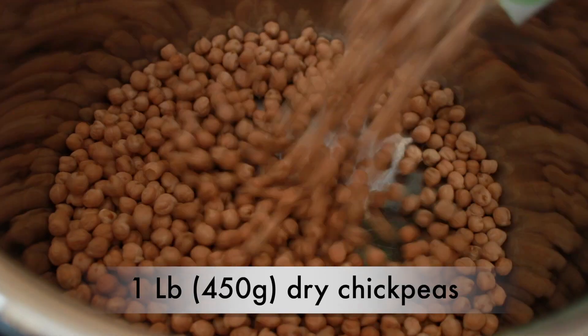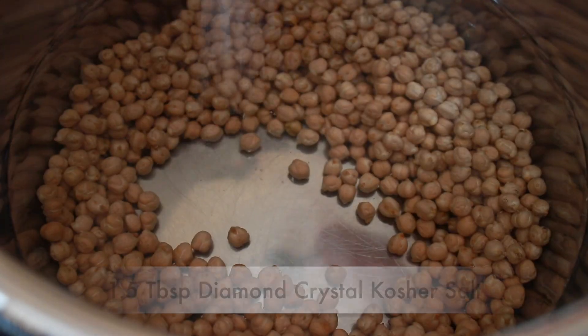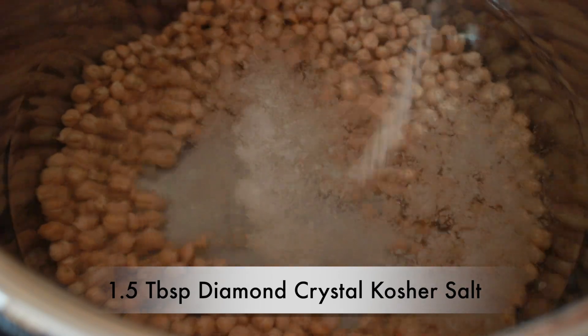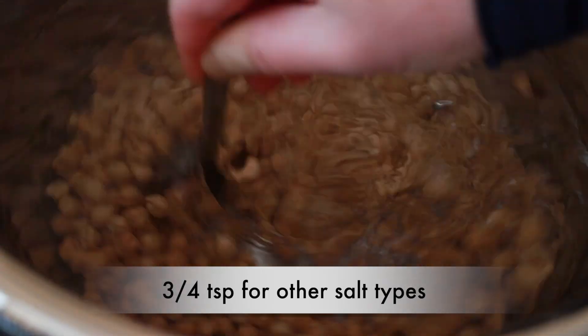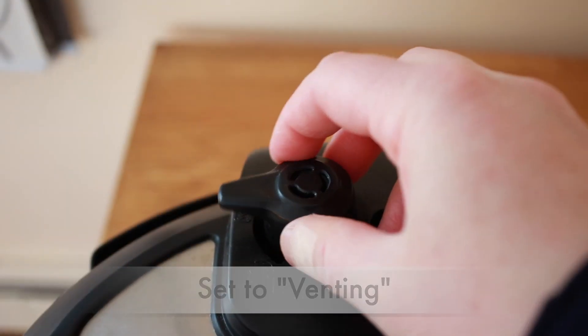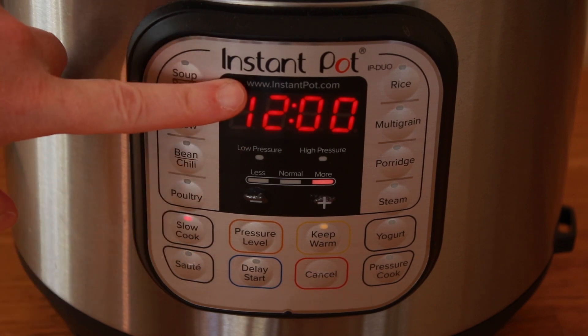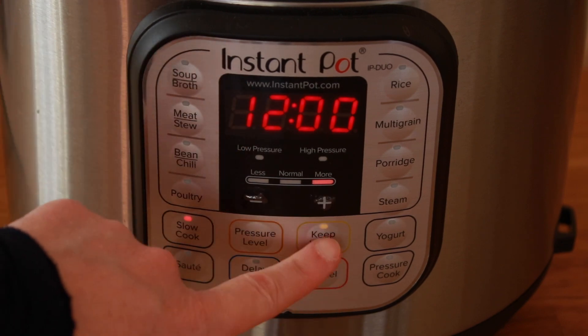The day before I plan to make the stew, I dump 1 pound of chickpeas into the Instant Pot. I add 8 cups of cold water and 1 and a half tablespoons of Diamond Crystal kosher salt — for all other salt types, use 3 quarters of a teaspoon. Stir, cover, set the pressure release knob to venting, press the slow cook button, set the time to 12 hours, make sure you are on the 'more' setting, and turn off keep warm. This whole procedure takes me less active time than opening and draining 4 cans, and I usually do this overnight before making my stew.